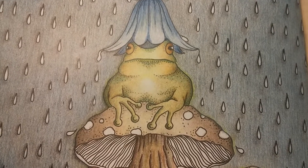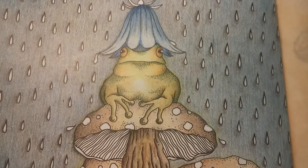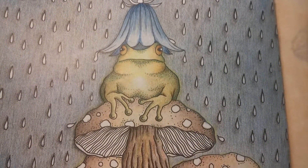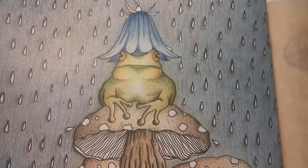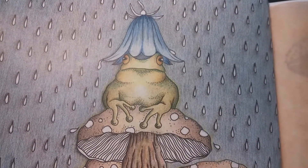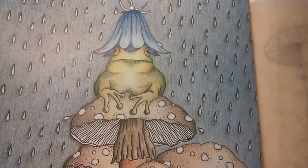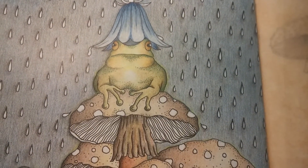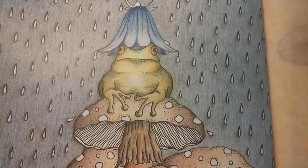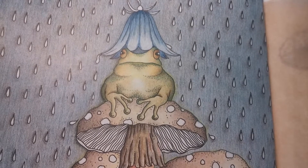I started in the summer of 2016 in France with very cheap pencils and one of these mandala kind of coloring books. I was just hooked because of the mixing of the colors, the trying to find the most beautiful combinations and all that. That was what I really liked, and it totally grabbed me.